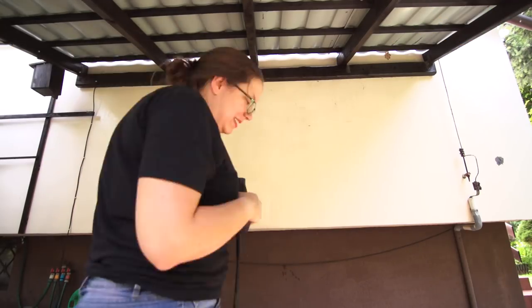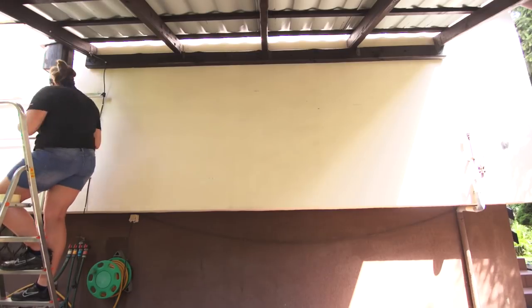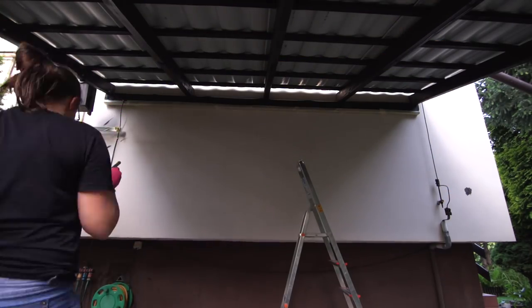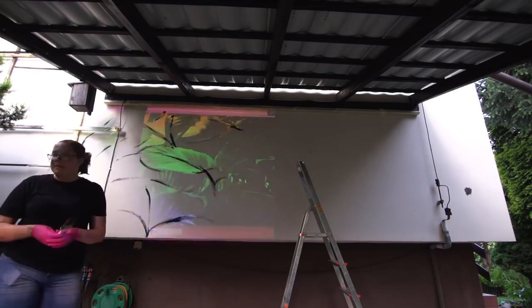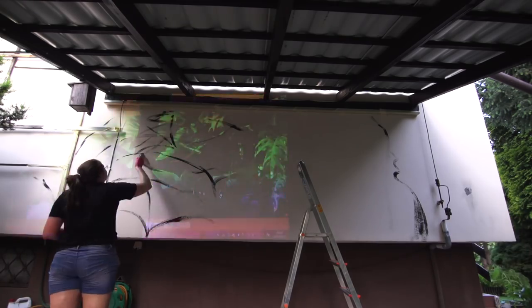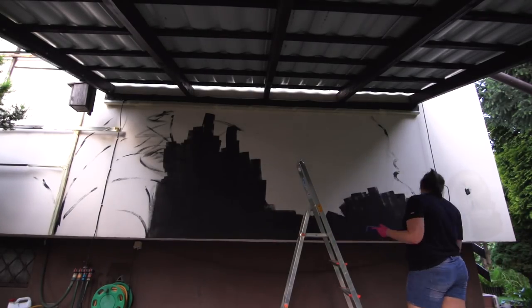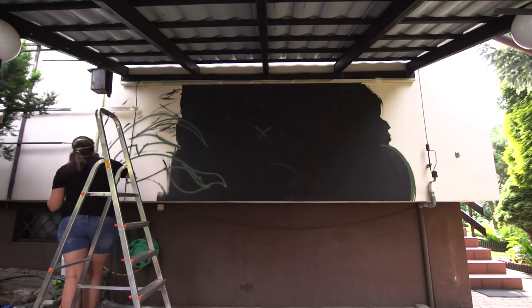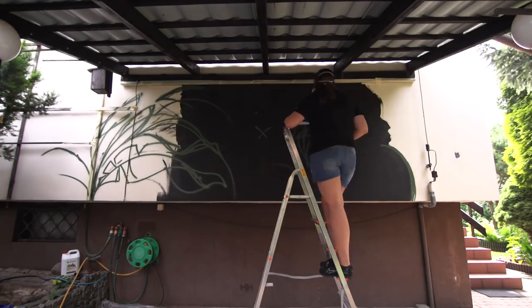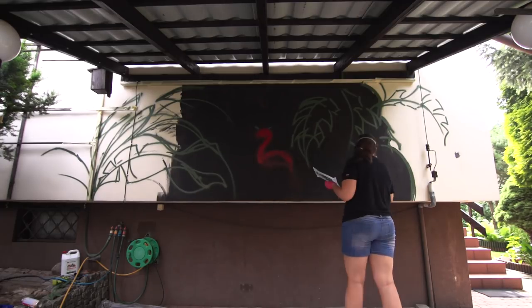If you want your piece to last, first clean the wall and wait for it to dry. Secure any elements that shouldn't be covered in paint — you can use duct tape for that. If you're unsure of your skills or the composition is complicated, you can use a projector, though in my case it wasn't the best idea as the projected image was too small. It was good that I had the sketch printed out. Find the middle of your sketch and the middle of the wall — this helps keep proportions and shows how much space you need for each half. You can go even further and make a grid on your sketch and on the wall.